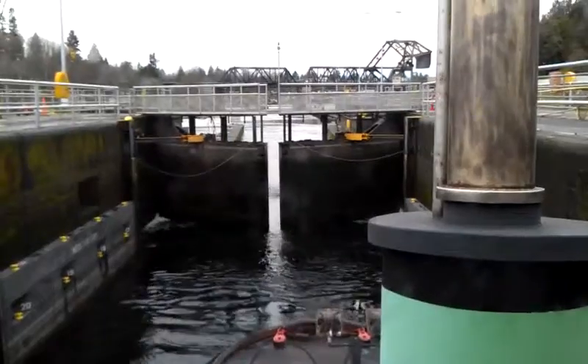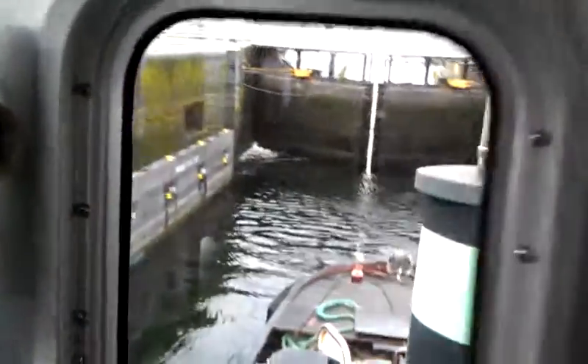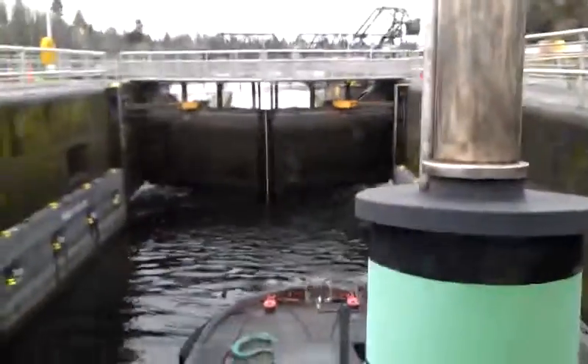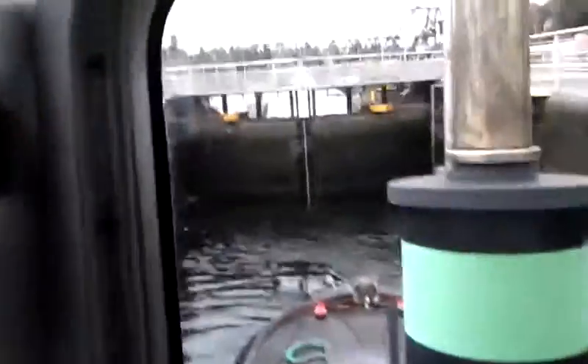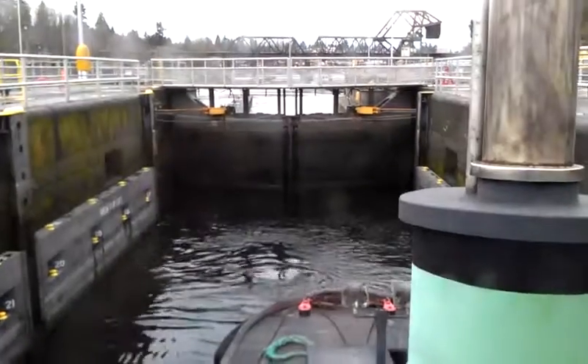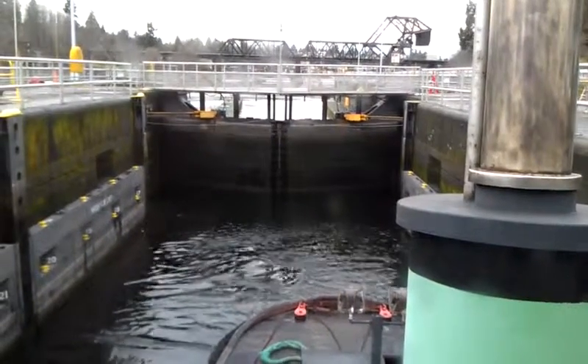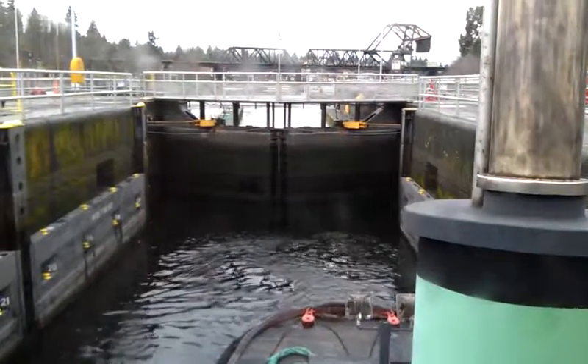The lock gates close behind you — that's important. Sometimes, if you look, there's a little crack of daylight showing until the pressure of the water forces them together a little bit tighter.